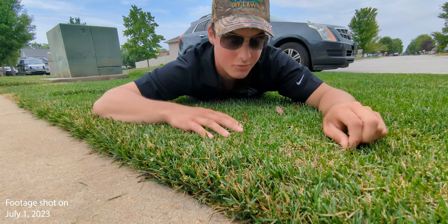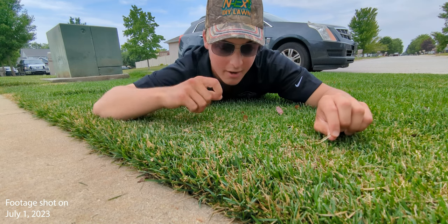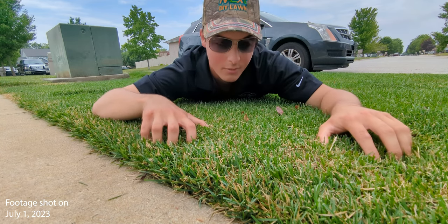But I knew there was something I could do to speed up that recovery process, being that I was going to start irrigating, and I was fully committed to the point where I wouldn't have to worry about the lawn going back into summer dormancy.